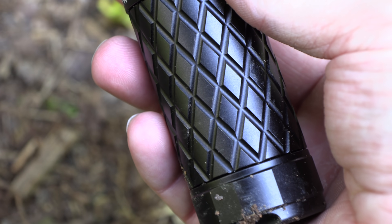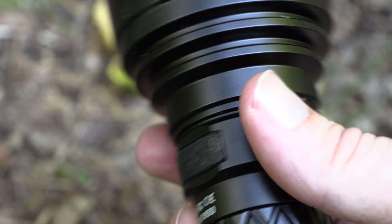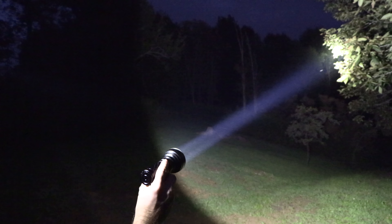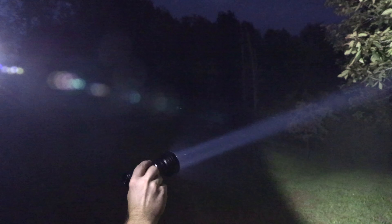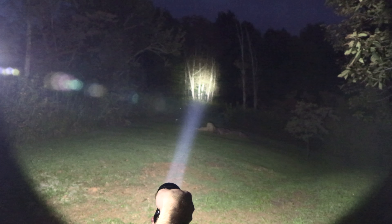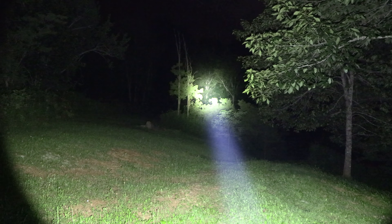When it comes to battery life, it's not bad at all. Because of the large 26,650 battery, you get quite a bit of juice. On the highest setting you are looking at 150 minutes. At 950 lumens, 165 minutes. On medium, 9 hours — very impressive. Low at 22 lumens gives you 62 hours. Firefly mode gives you 41 days. Strobe is 180 minutes.